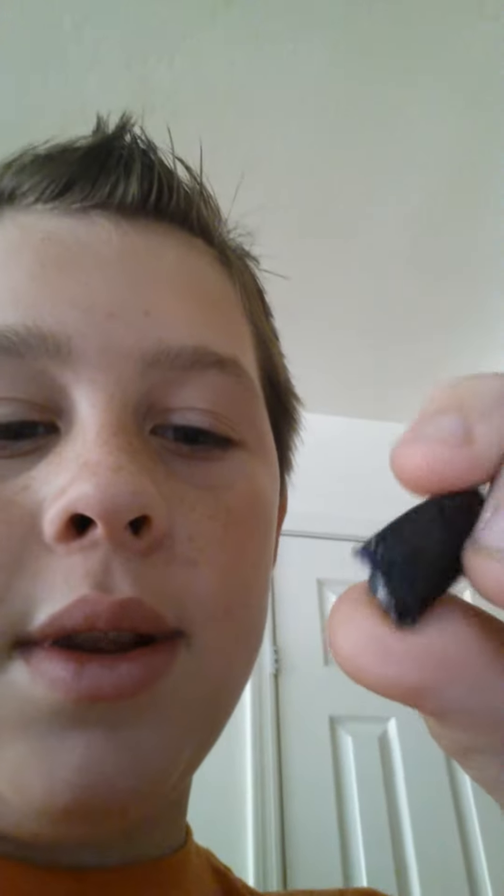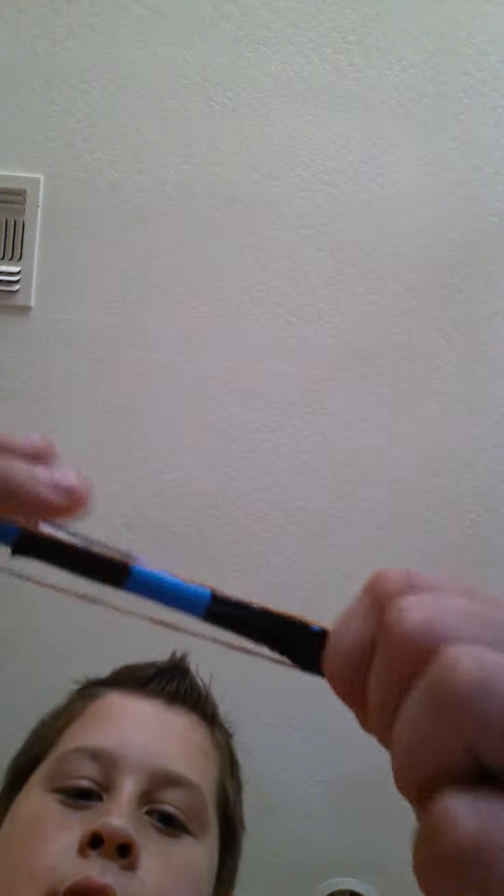Hey guys, what's up! Today I'm going to be showing you this paper pistol I made — it shoots bullets out of... well, this is just a little paper thing I made. It doesn't shoot that far, but I just thought it would be really cool to show you. So what you do is you pull this back, and the power of the rubber band pushes it and then it shoots. Watch it!